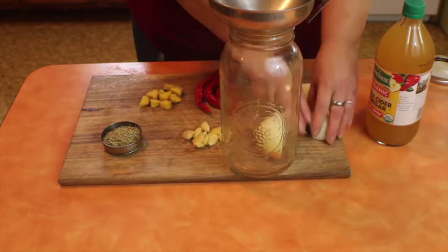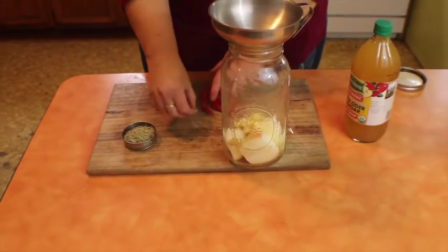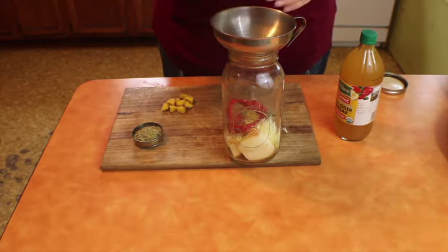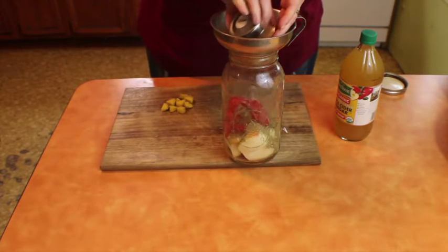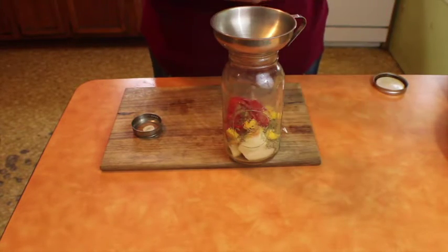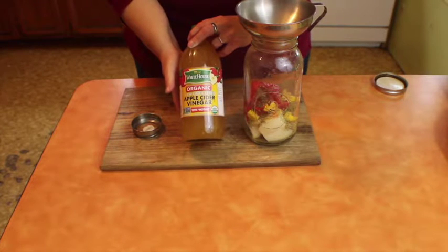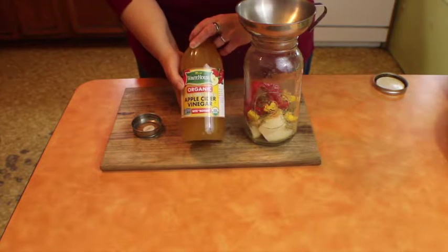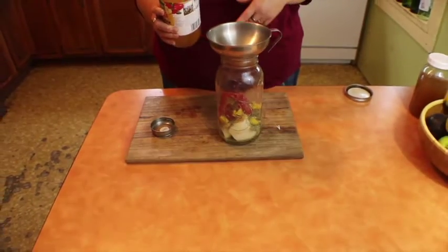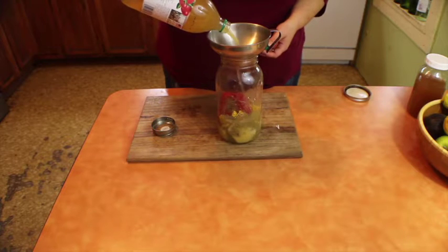We're going to add each of those pieces to our jar, and then we're going to cover it with apple cider vinegar. You want to make sure you're using apple cider vinegar that has the mother in it and is not pasteurized — you want the benefits from that as well. Then just pour your vinegar directly over your ingredients.